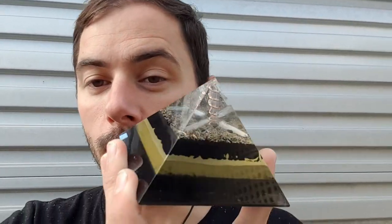Hey guys, welcome back to the channel. Esse here from SNA's Organized Creations. I've got a new pyramid here to show you, so check this out.